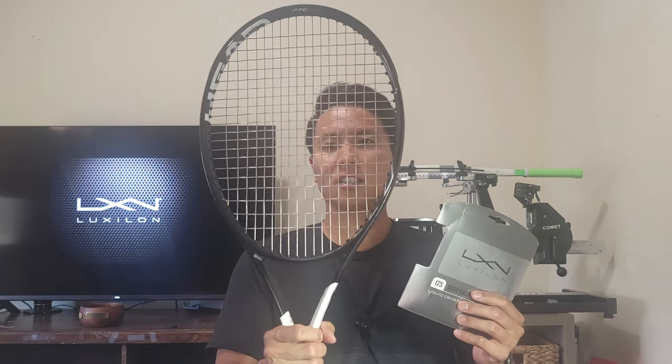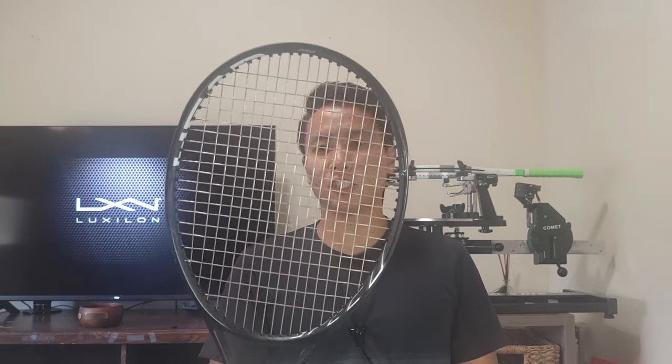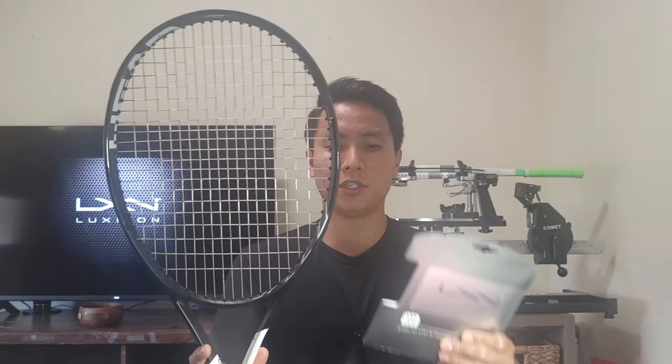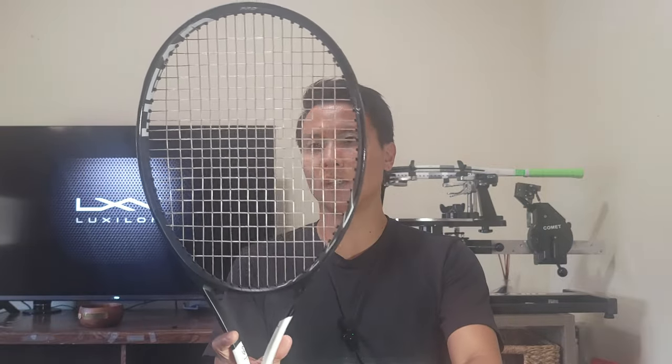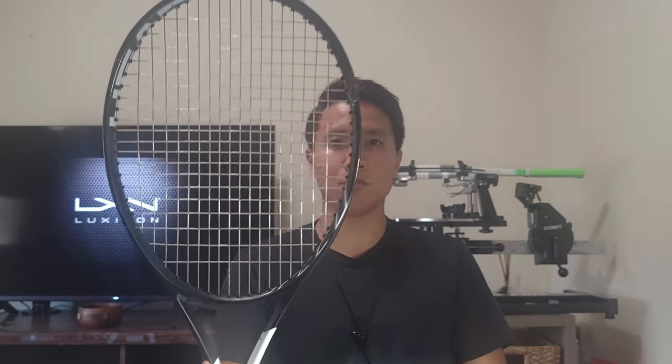I got the Luxalon Adrenaline strung up in my Speed Pro, the Graphene 360 edition. The Adrenaline comes in a silver color, which is a slightly different tinge of silver than the Alupower. I have it strung at 52 pounds in the mains and the crosses. I predict this is going to be one of those control-oriented strings that doesn't have a lot of bells and whistles but is probably more towards aggressive baseliners — which, to be honest, I'm not. I'm more of a serve-and-volleyer, so we'll see how this Adrenaline string complements my game.